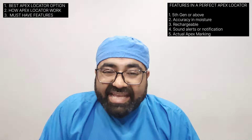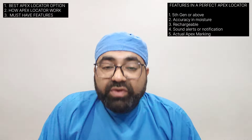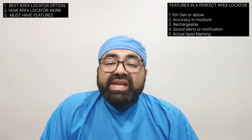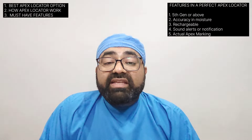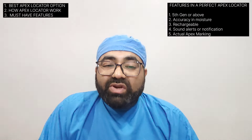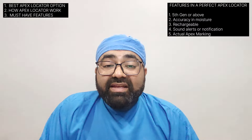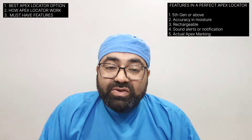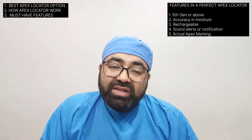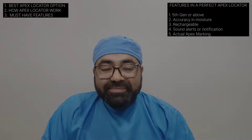To learn how to use apex locators accurately, we recommend joining our WhatsApp group named 'We the Dentist.' For the upcoming months, we are introducing video meets and conferences for subscribers and group members at regular intervals of one to two months throughout the year, covering topics that make a real difference. Do grab the opportunity and be part of our revolutionary dental group. All details and rules to join are mentioned in the description box.